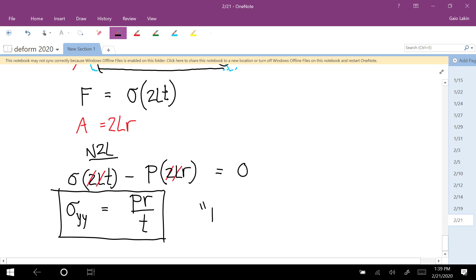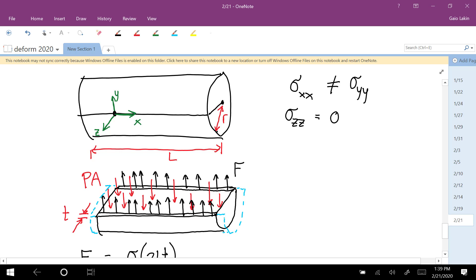This is called the hoop stress. So that's the tensile stress in the Y direction. Now we have to figure out the tensile stress in the X direction — the pressure could also blow the cylinder apart lengthwise, so we need to calculate the axial tensile stress.